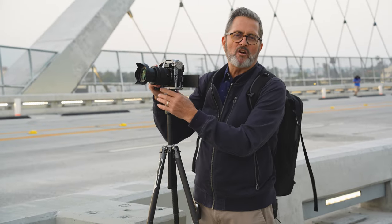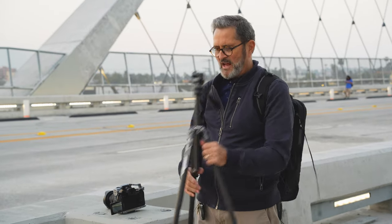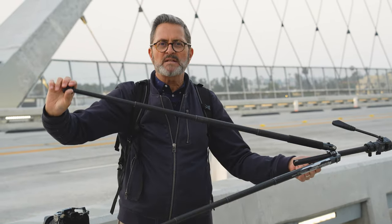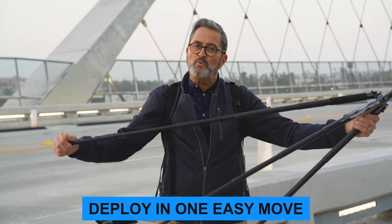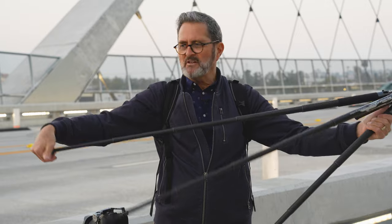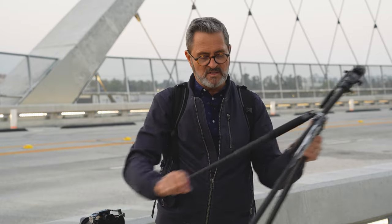One of the most unique aspects of this tripod are the legs and how they collapse. You turn the bottom and it releases all of the leg sections at once — about three or four clicks and each section releases. Then you turn back to tighten. You can get it fully extended in one turn, which is really great for quick deployment. When collapsing, you turn it back and hear the clicks as each section locks in. It's a unique, fast way to deploy your tripod — I actually really like it.